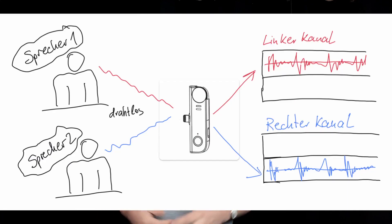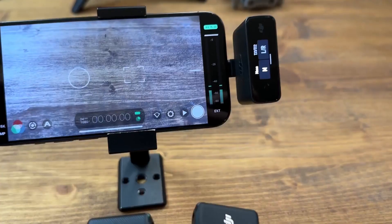One significant drawback was the inability to perform separate stereo recording on the Lightning port of previous iPhone models. You were unable to record the left and right audio signals separately on their own tracks. Instead, they were mixed together and recorded on both tracks simultaneously.